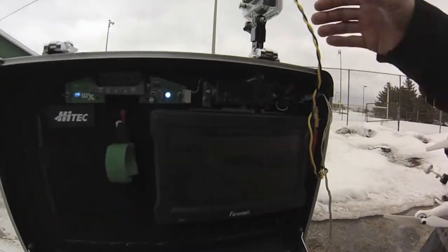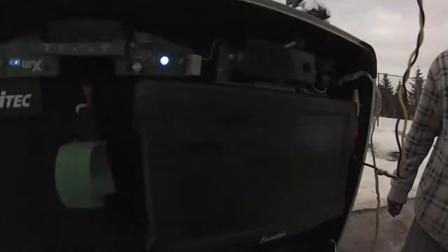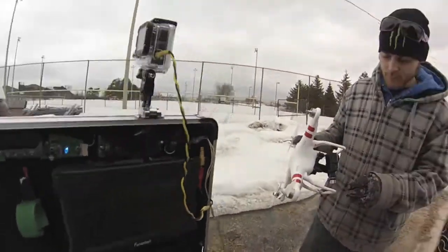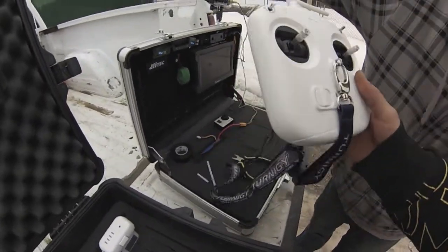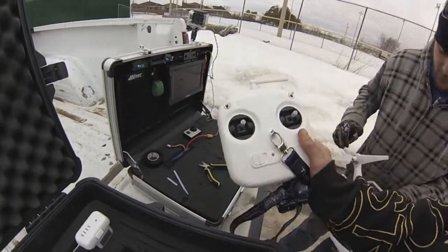Got that going on so I can see what the GoPro's filming — so we can get some better shots. Is the GoPro on? Yeah, I don't think it's recording but yeah. Still not much battery left here though. There's the remote. Yeah, it's got some weight to it, eh?